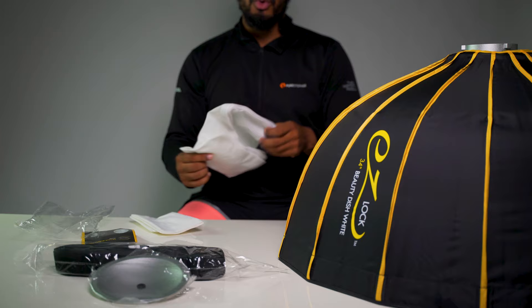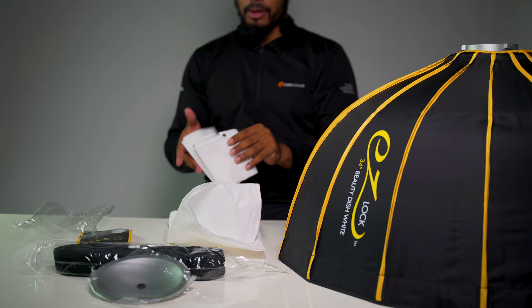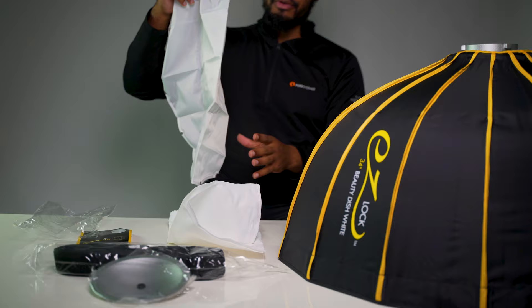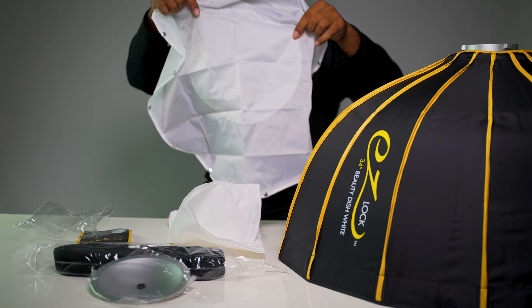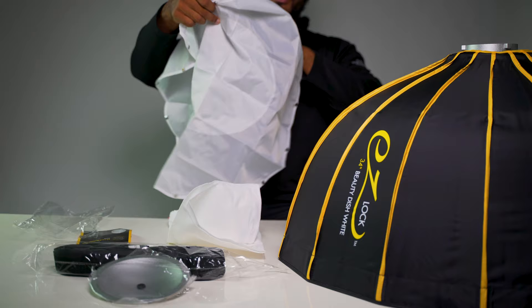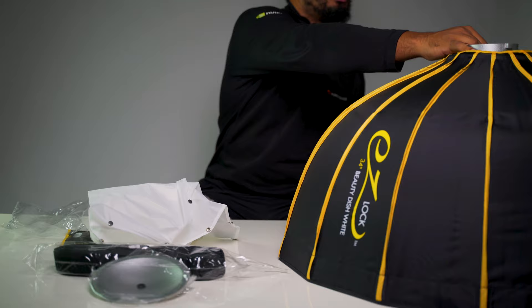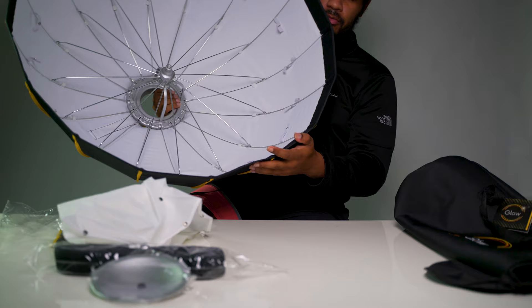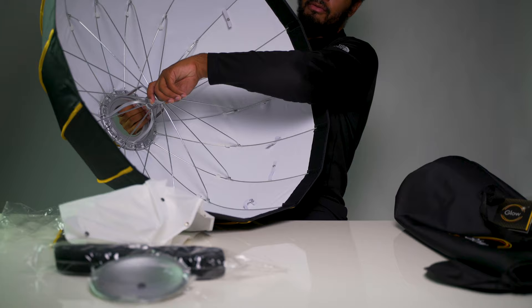The interior is white, which is just my preference. We have two panels — an outer panel and an inner panel — which means this allows everything to be double diffused, with even an extra layer in the center because of the hot spot from your light being directly in the middle of the modifier. This also has a zipper for access, which is pretty nice. Overall I like the size of this.